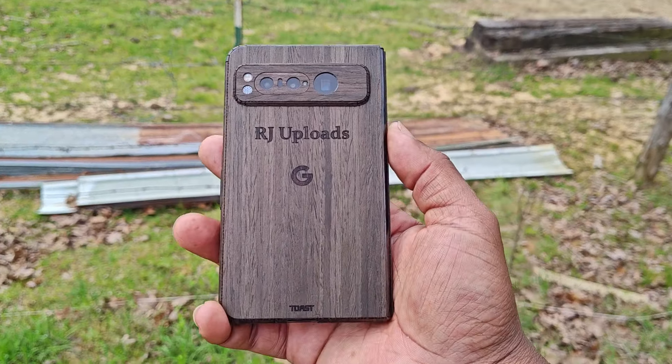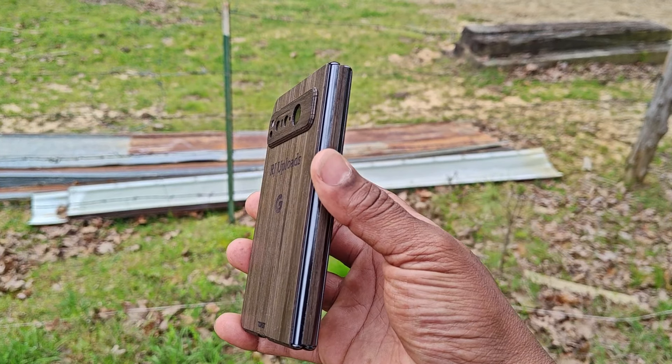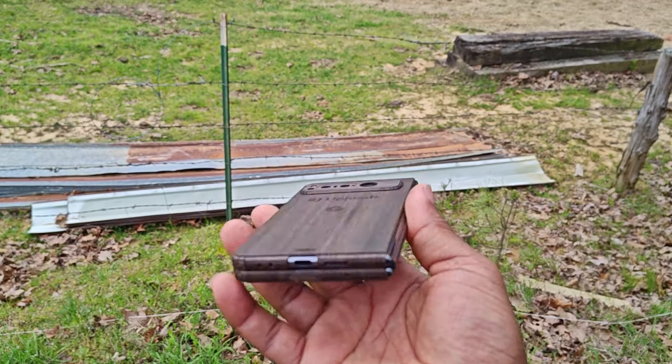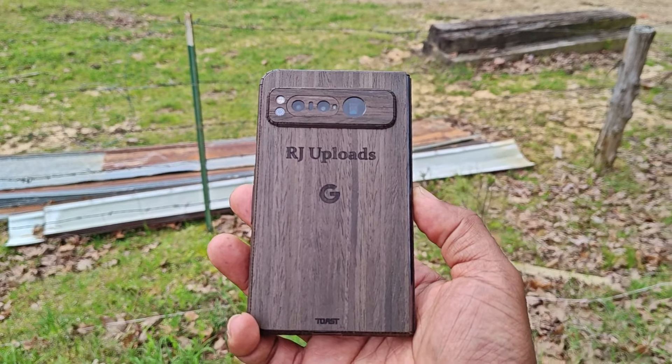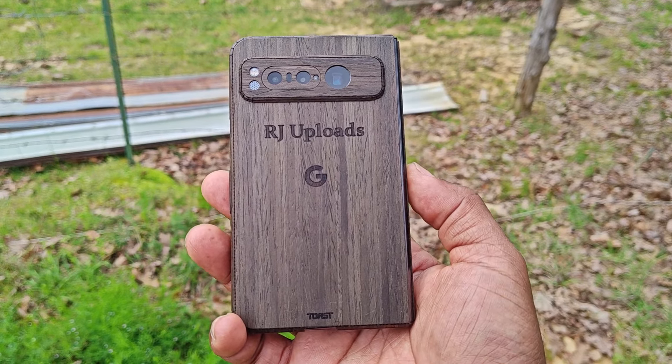This video is about the Google Pixel Fold, and why I think this is an all-in-one phone — foldable, whatever you want to call it. This is just me telling y'all it's okay. It is okay to get you a foldable device.